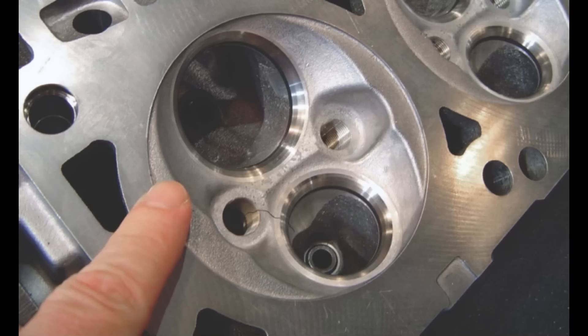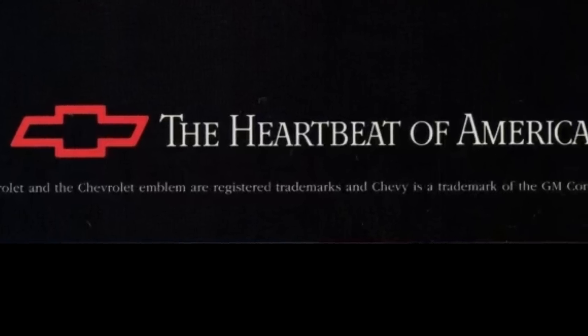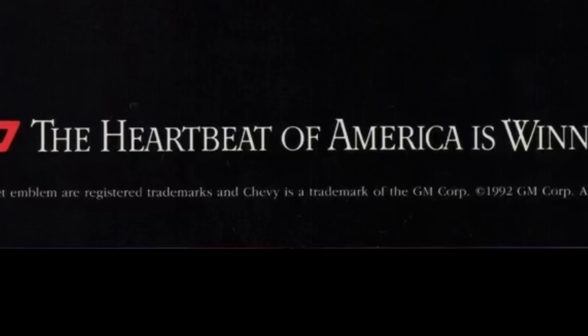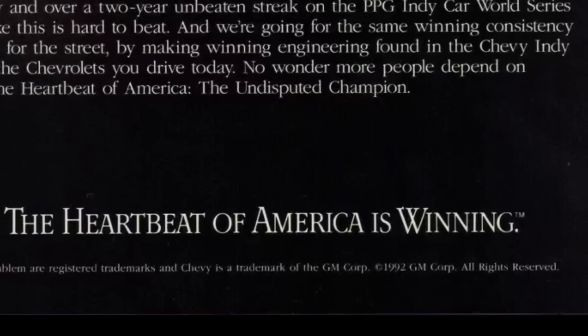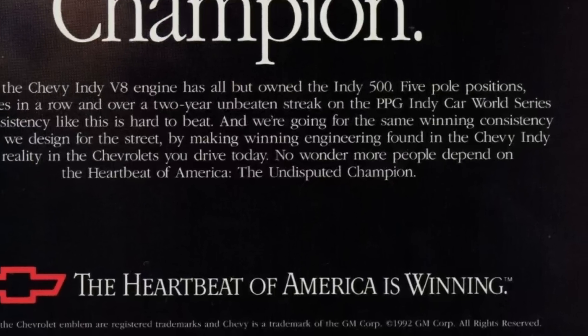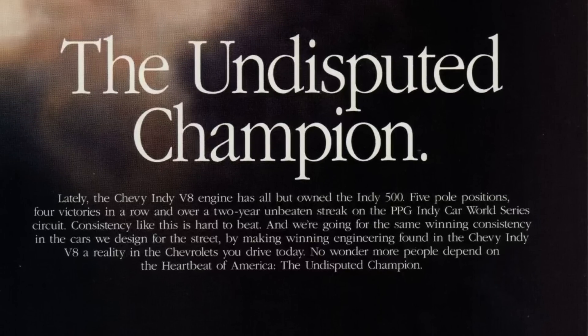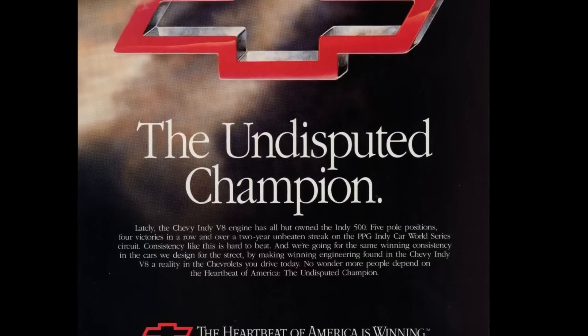In 1986, the rear main seal was changed from a two-piece rubber to a one-piece rubber. In 1992, the small-block would be upgraded. Generation 2, or LT1, featured a reverse cooling system that allowed coolant to start at the heads and flow down through the block, which kept the heads cooler, making greater power at higher compression and allowing more spark advance at the same time. Some parts were interchangeable between the two, but that's honestly another engine for another day.